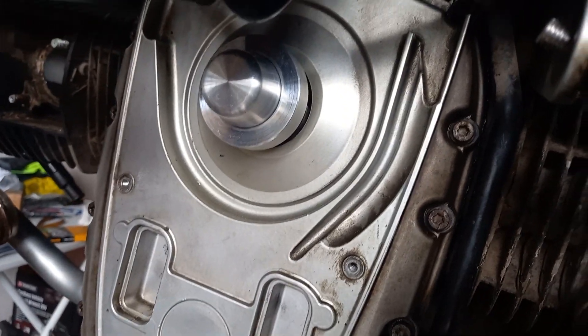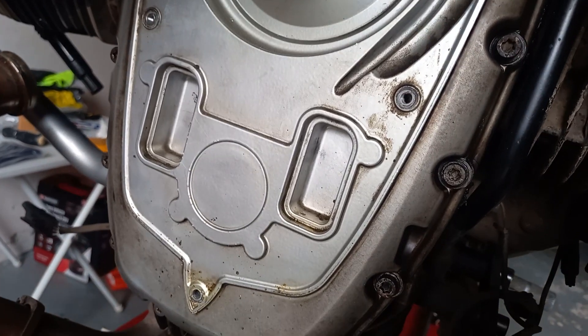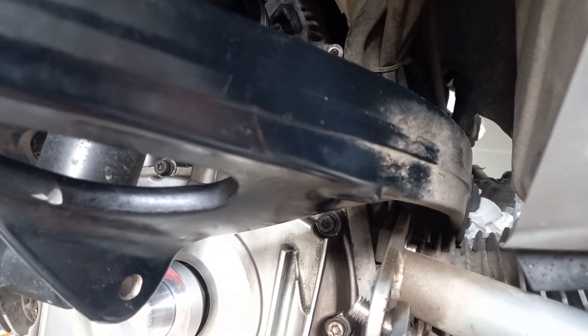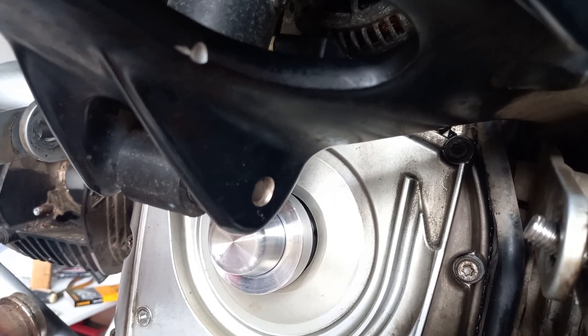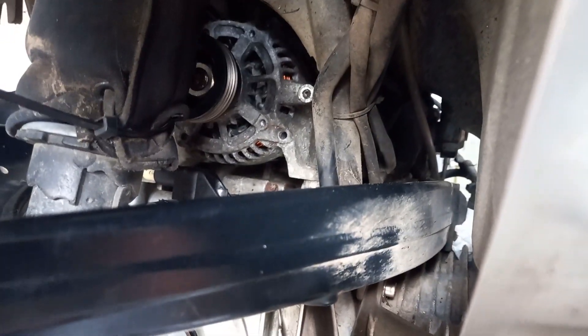The cover is in place and the bolts are torqued up to 8Nm all the way around. Just ready now to progress to putting the alternator pulley on and the alternator belt, and then the cover arrangement. Actually, I think I'll put the top cover on first — it's going to be more difficult with the pulley on. So that'll be my next video. Bye for now.